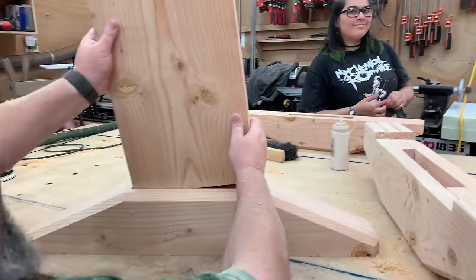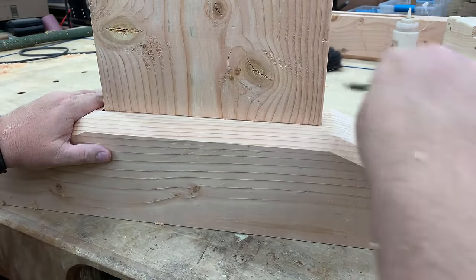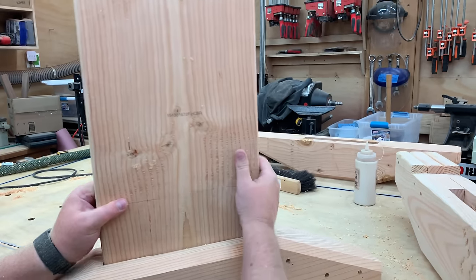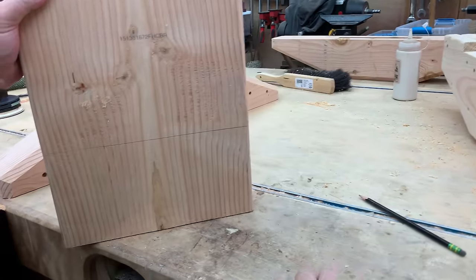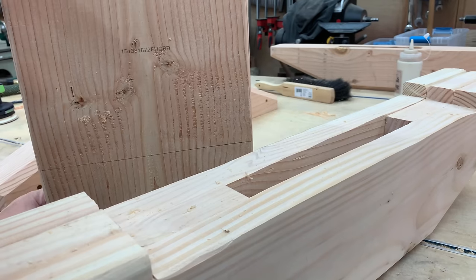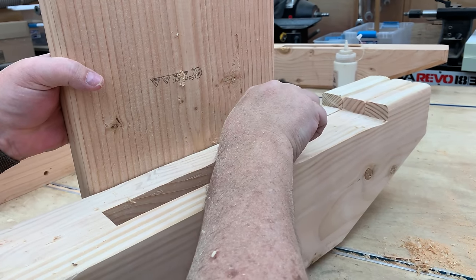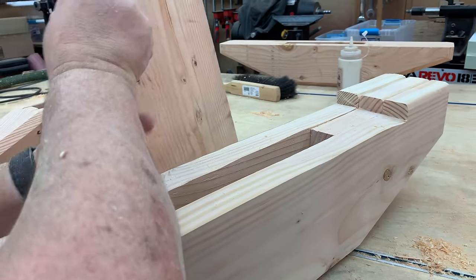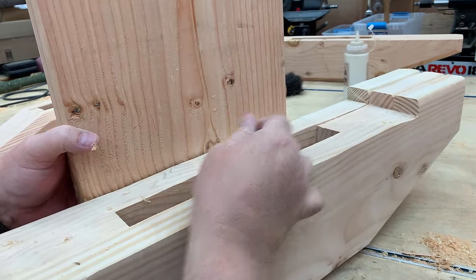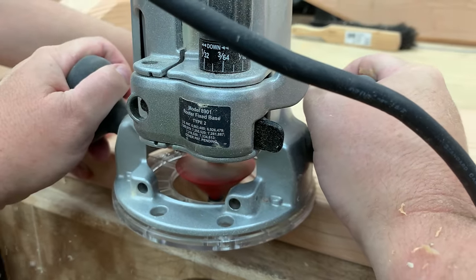We'll go ahead and test fit the mortise — and it fits in nice and tight. This is the top piece I put together, not the bottom. I put it in until it buried and made a mark of how deep it goes in. I'll make the same mark with the bottom foot portion. I want to know what wood of the leg is going to be exposed because I'm going to put a chamfer on that too, but I don't want the chamfer going all the way down inside the mortise — I'll just chamfer between those two points.